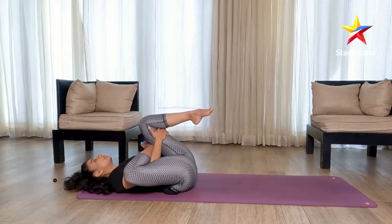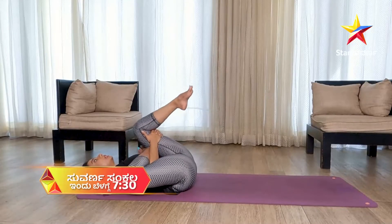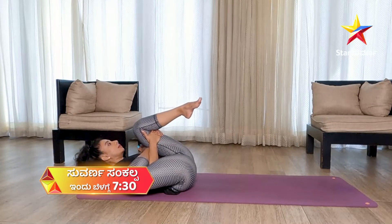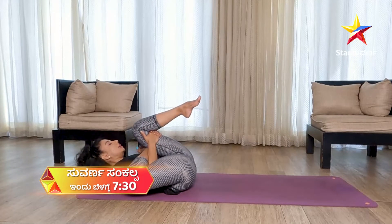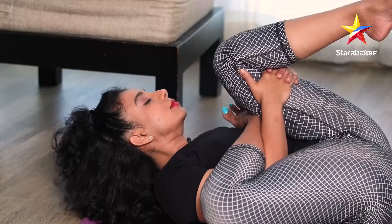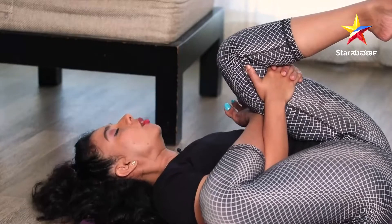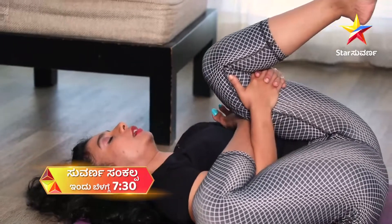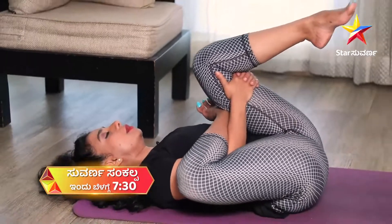Relax. Don't put any pressure on your neck or your knees. Rather, pull your shoulders back and relax. Be comfortable. Hold yourself for 20 to 30 counts. If you don't want to lift your neck, that's fine — don't put any pressure on your knees.